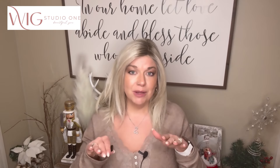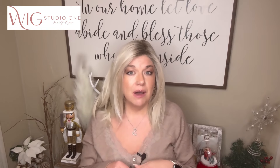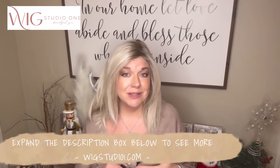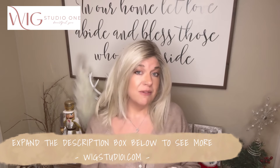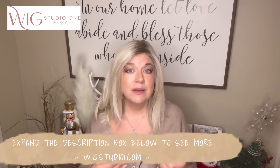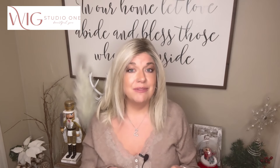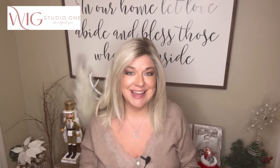Let us know your thoughts on this piece in the comments below. If you expand the description box of this video, you'll find where you can connect with us on Facebook — the Wig Studio One Wig and Topper Support Group is our private Facebook group, but we also have a Facebook page and Instagram page, as well as links to myself, Wiggin' With Christy, and all the other reviewers for the Wig Studio One team. We'd love to connect with you. If you need further support, you can reach out to support@wigstudioone.com. Have a great day!